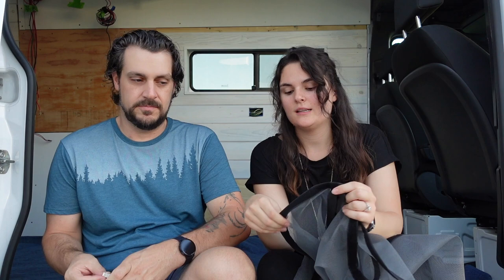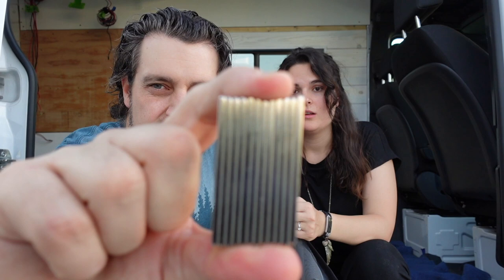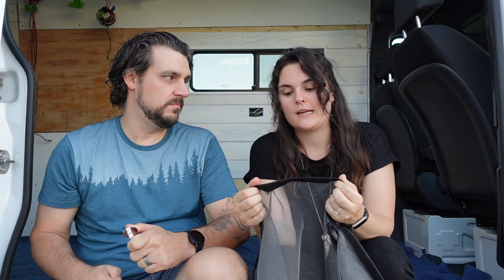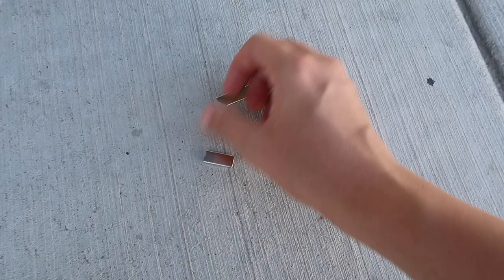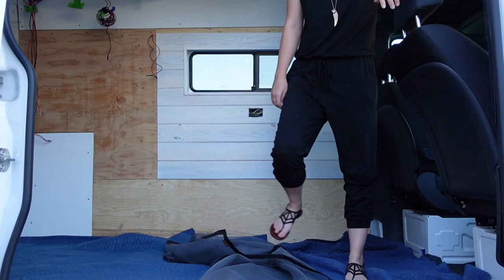We did end up putting it just across the top, and we'll show you that in a second. The magnets we got are very very strong — we stacked magnets, not just one — but they're pretty fragile. We have two dogs, and sometimes Woody is a little clumsy when we get into the van. We stepped on the screen, it pulled on the magnets, one came off and shattered. You don't want shattered magnets anywhere — we actually had to go through with another magnet to collect all the shards. So what we're going to show you today is putting the velcro on the actual van so we can hang this up, and whenever we want to take it down we'll just pull it off.